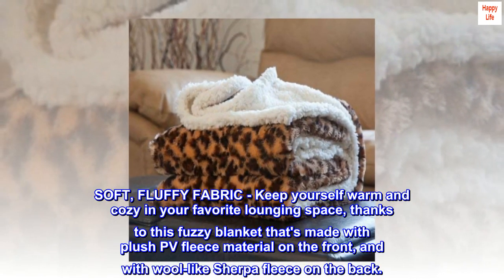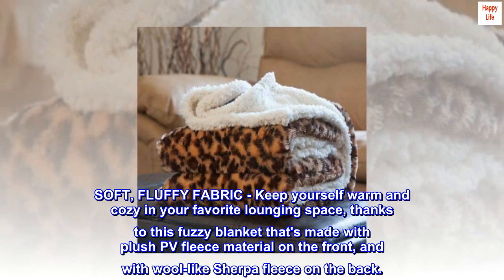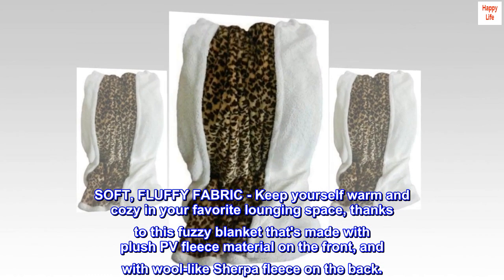Soft, fluffy fabric — keep yourself warm and cozy in your favorite lounging space, thanks to this fuzzy blanket that's made with plush PV fleece material on the front and with wool-like Sherpa fleece on the back.